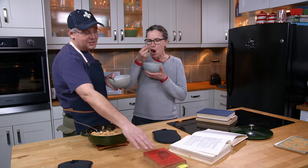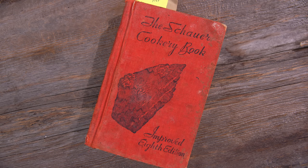Thanks to the Shower Cookery book, Improved 8th Edition, from Australia. Thanks for stopping by — see you again soon.